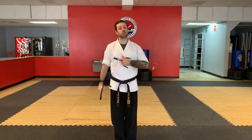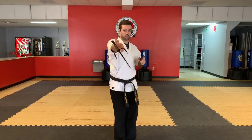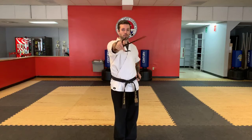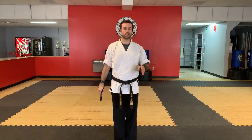We're also going to review combination number one — a very, very solid combination we do in your form. Which is the punch, fan, strike, down block. And as we do it, we're starting to kind of focus on little key things in it — little different keys every time.